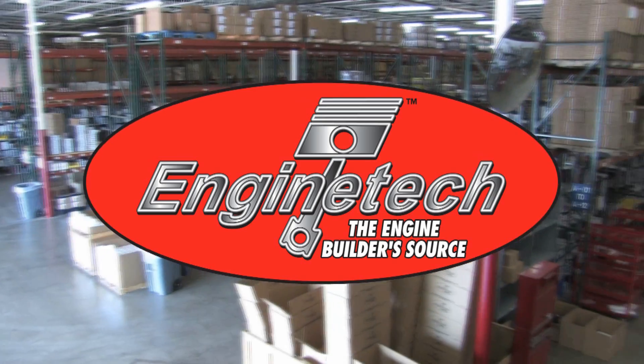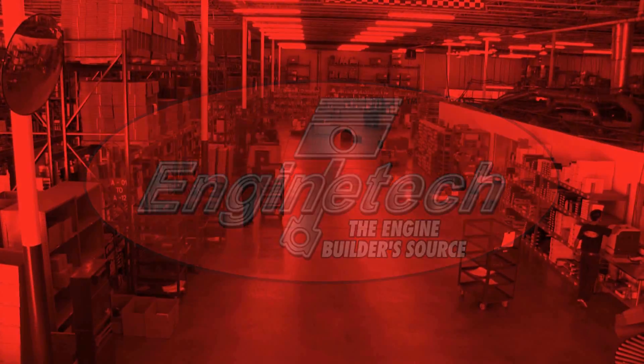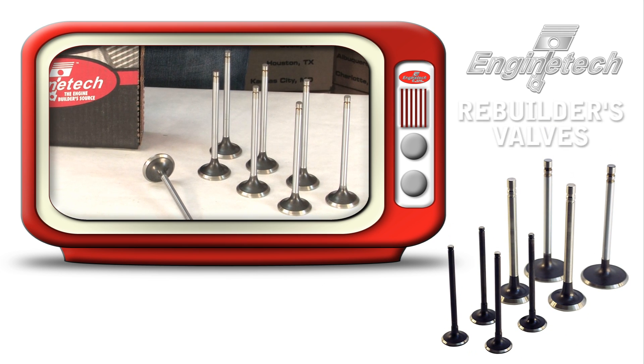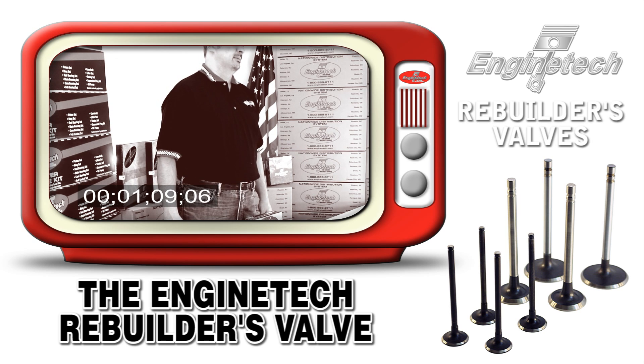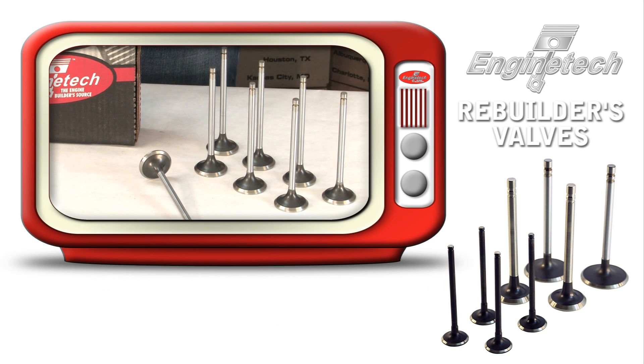Enginetech, the engine builder's source, presents the Enginetech product videos. Developed to the needs of the engine builder who's trying to do some volume in the cylinder head department, the Enginetech rebuilder valve allows you to not have to replace so many guides and so many seats, due to the neat features and benefits that are in the product.